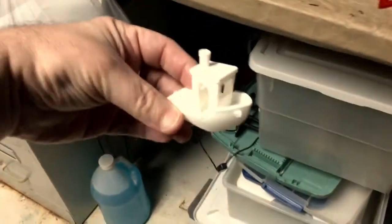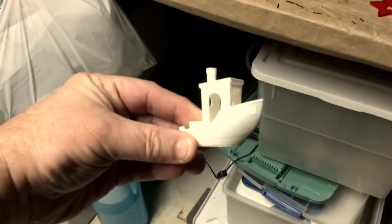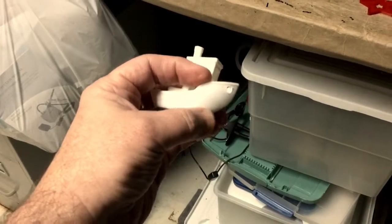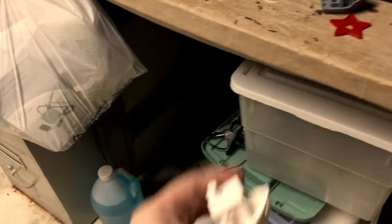And after I replaced the print head, this is what came out, which I think is really, really good. Except for some little issues you can see down towards the bottom, but for the most part it's a nice clean print, and I'm very happy with it.